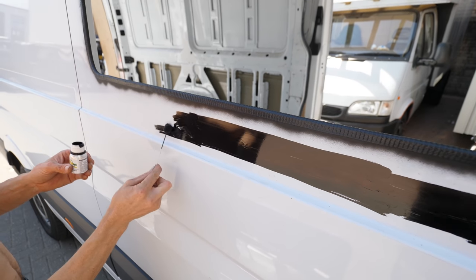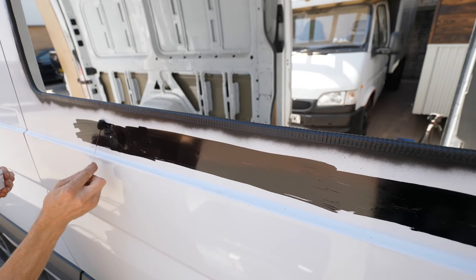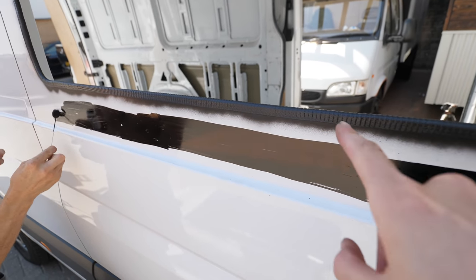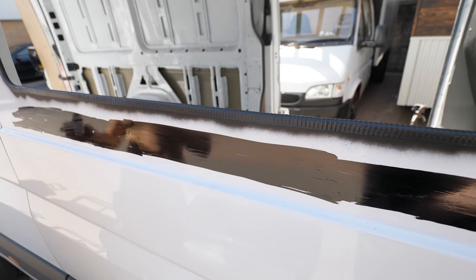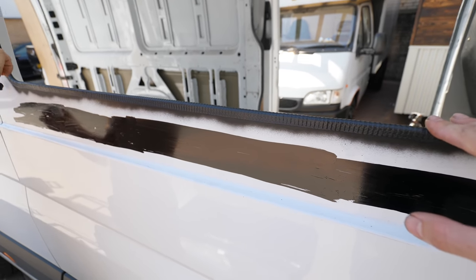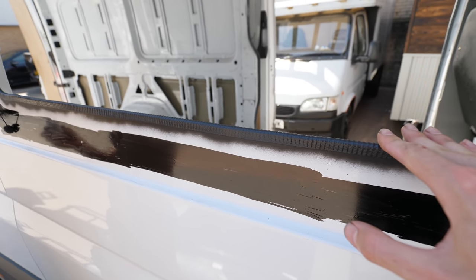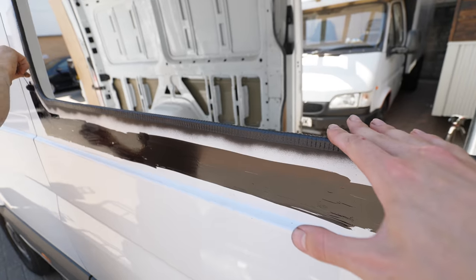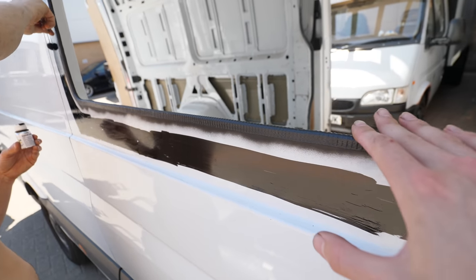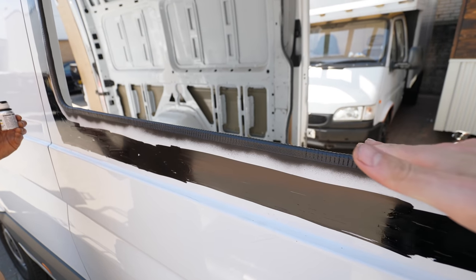Ben's putting on the window primer right now before we put the glue on. We've also already got the edge trim on. What we did was use a quick-drying paint and sprayed the edge just to make sure the bare metal underneath doesn't rust. I've seen quite a few videos of people who don't do that — you don't have to spray that edge, but I just like the idea of sealing it to make sure there's no chance of it rusting later down the line. It is optional but does add a little bit of time to the window fitting.